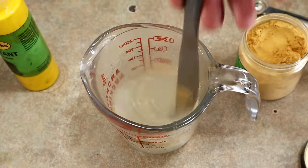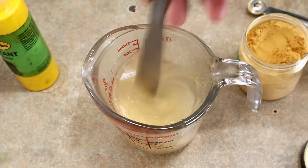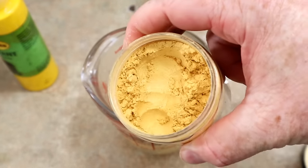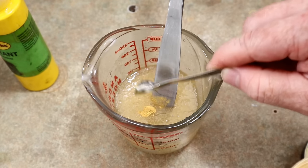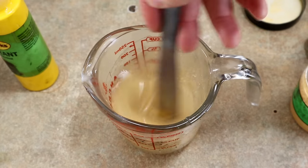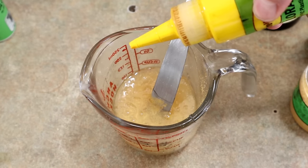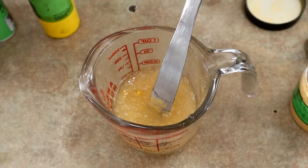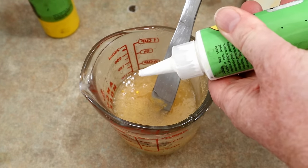We have some gold mica powder - just plain jane gold. We're going to stir some bubbles into it and do the vacuum pot afterwards. This is just regular gold, nothing too fancy - no expensive color shifts, hyper shifts, or holo shifts or anything like that. Just plain jane gold. Then we're going to add some color - actually going to add a couple drops of yellow.